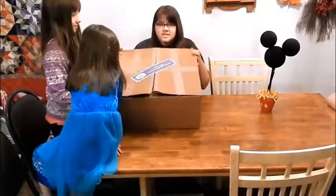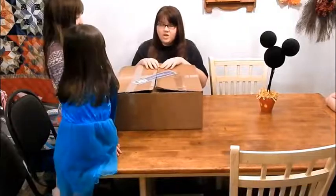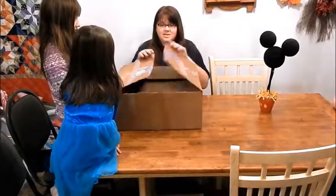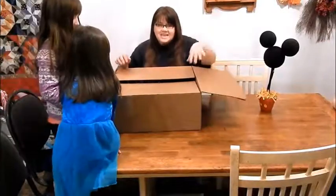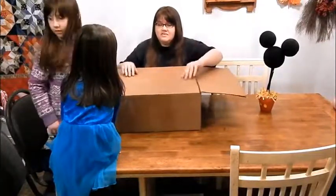This is our Disney Side box — you ready to see what we have? We were picked to host a Villains-themed Disney party, so all these goodies are supposed to be geared toward teens and tweens and Disney Villains.